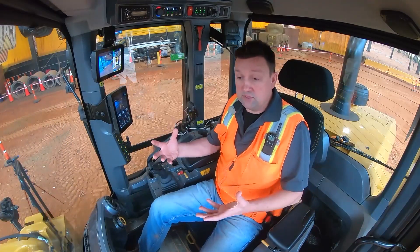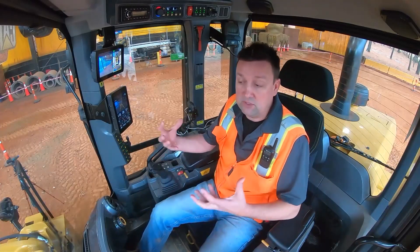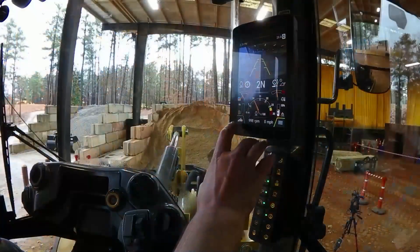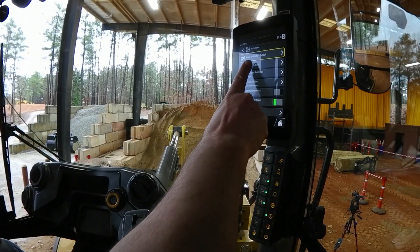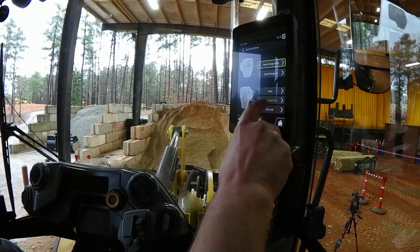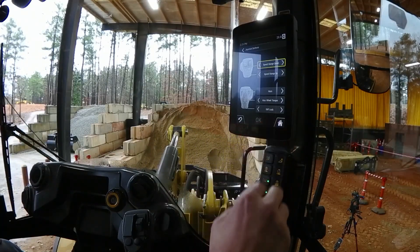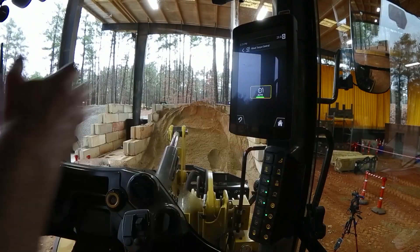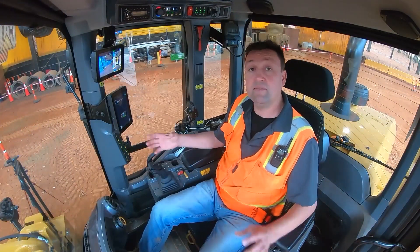Now if you're the type of operator who demands max performance out of the machine and wants to feel the aggressive nature of these next-gen small loaders — pro tip: you can come into the machine and set one of these joystick buttons through the joystick button configuration to be a max wheel torque override. Max wheel torque is going to be the center button on the back of this joystick. With that set, I can go back to my home screen and set that back into auto.